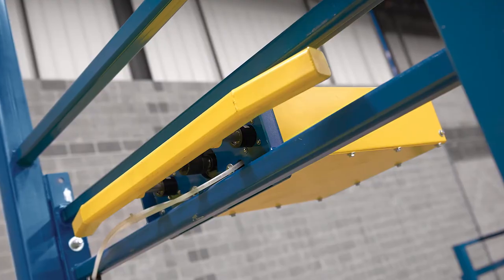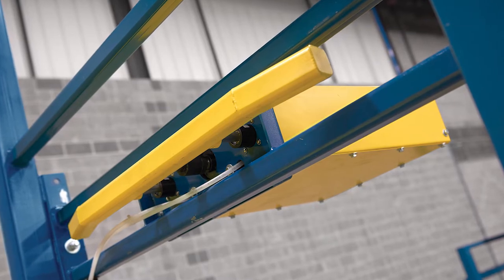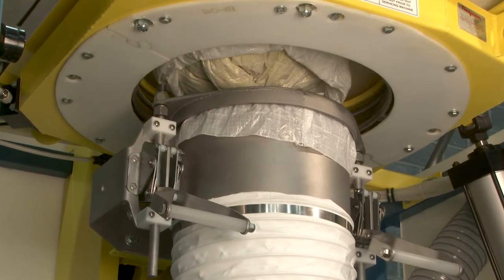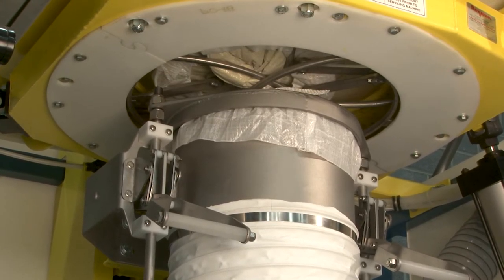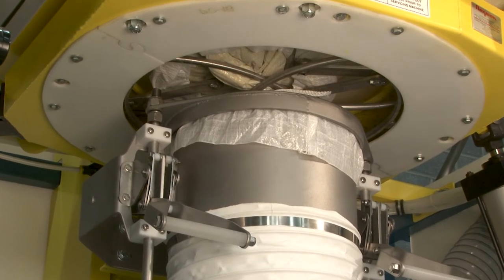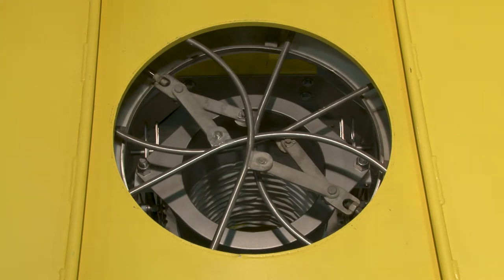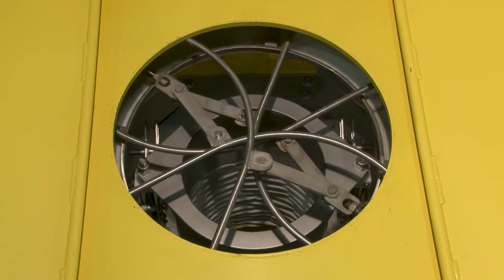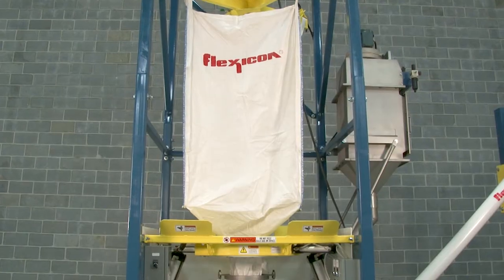As an additional performance option to promote material flow, certain applications can benefit from side flow flexors. To re-tie partially empty bags or control the rate at which material exits the bag, Flexicon offers a patented power cincher flow control valve available in a USDA compliant design. Pneumatically actuated, it deploys a series of curved rods that cinch the bag spout concentrically in a tight zigzag pattern, allowing the bag spout to be re-tied with zero leakage even when handling the finest free-flowing powders.